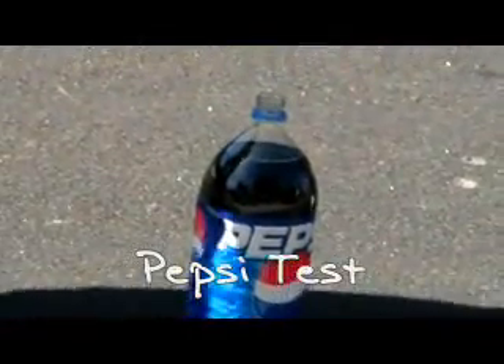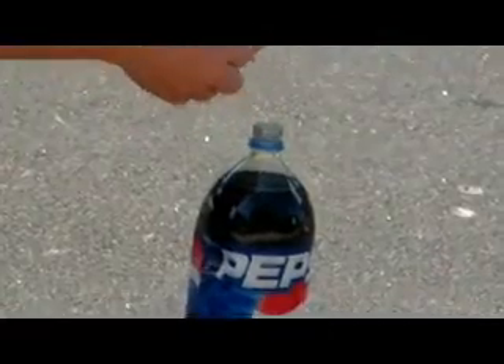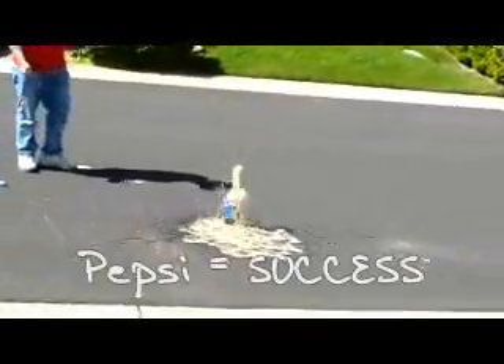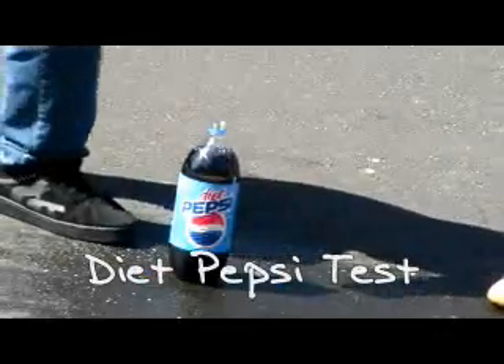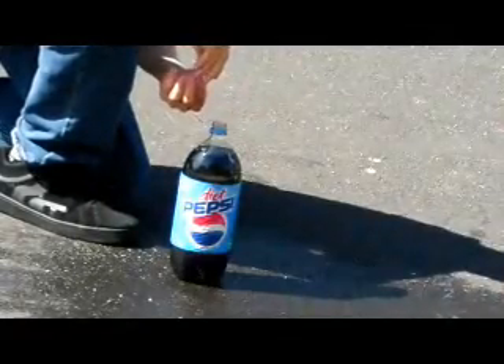Okay, ready? Back the f**k away from it. Dude, I didn't know how to do it. It's recording. It's zoomed in right now.